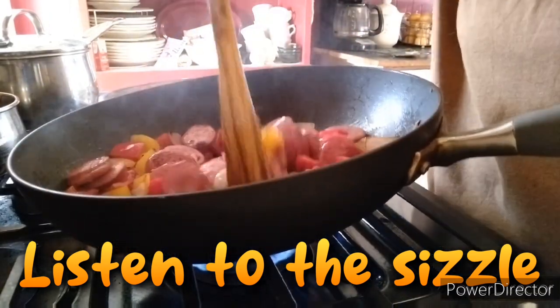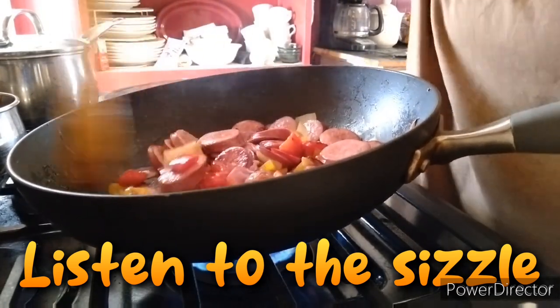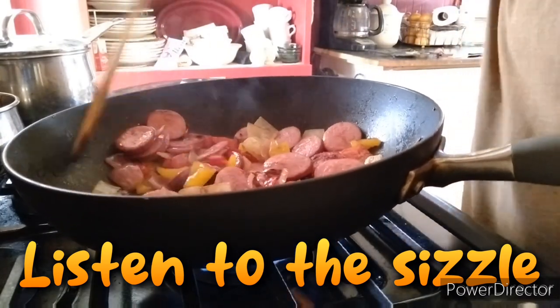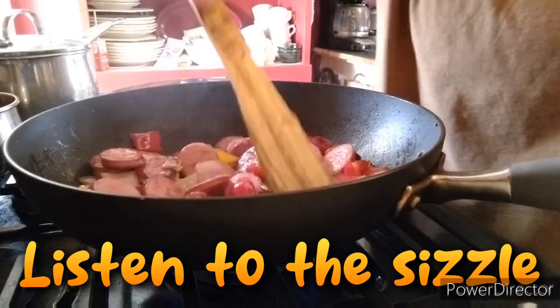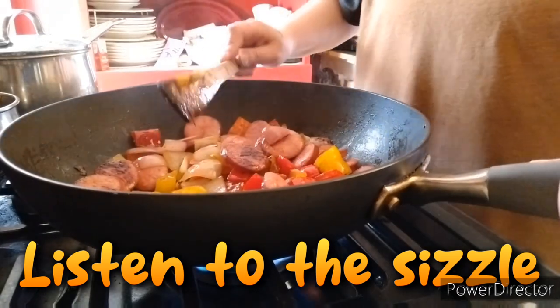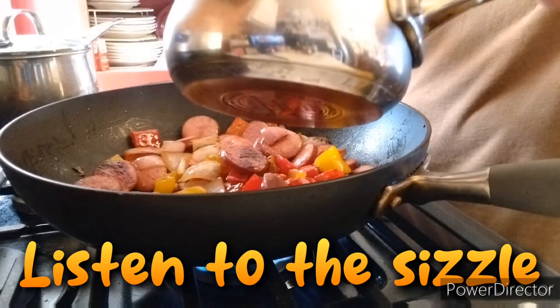So now we're just going to stir it up a bit. See how the bottoms of the kielbasa are doing? See how they're looking — it's looking good to me, guys. I don't know if you guys are seeing how yummy this looks, but this looks great to me.